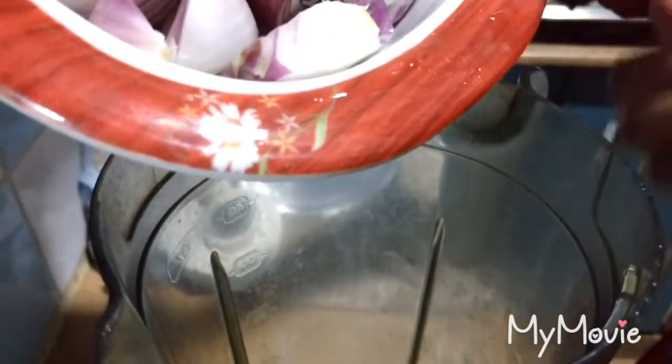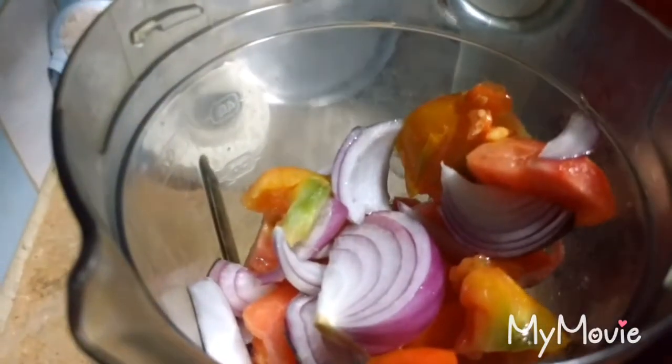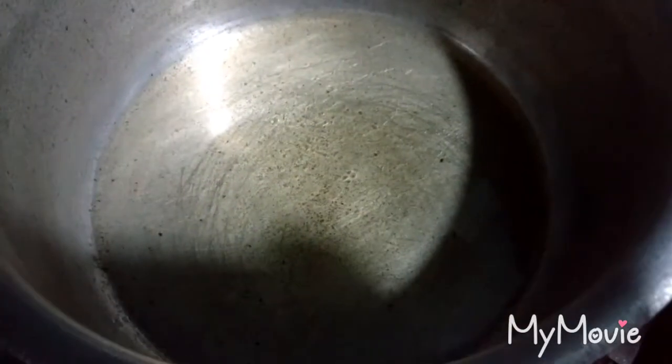First of all, I make the paste of onion and tomatoes. To make the paste, I am adding water in it. I have taken half cup of oil.